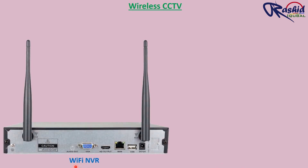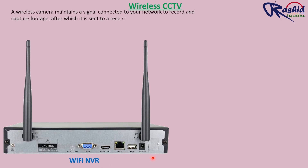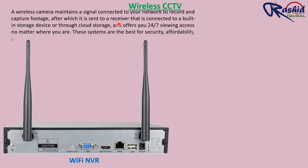Today we will learn the whole process of installation of wireless CCTV. A wireless camera maintains a signal connected to your network to record and capture footage, after which it is sent to a receiver that is connected to a built-in storage device or through cloud storage, and offers you 24/7 viewing access no matter where you are.